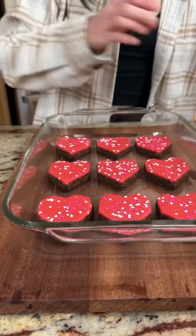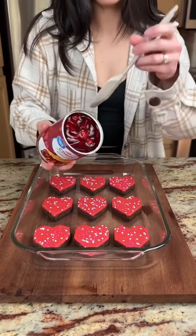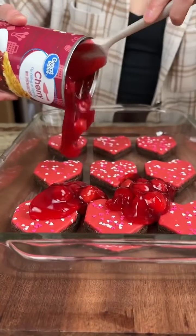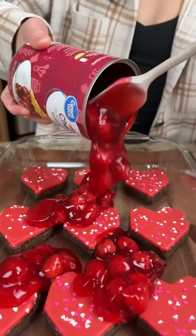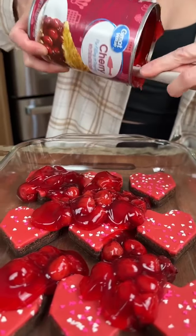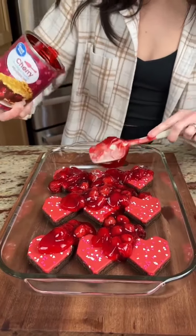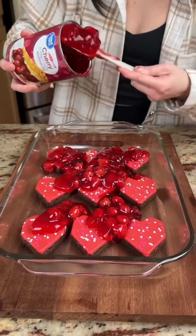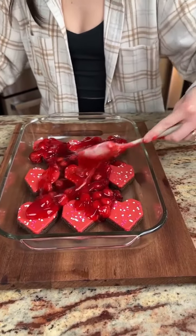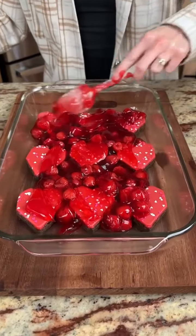Our brownie hearts are done — those are some brownie hearts. We have some cherry pie filling and we're just going to get a nice layer going, spreading this out a little. We have our brownies and some cherries — oh, there's still a little bit more in there. This stuff is sticky, guys, so we're gonna spread that all over, just like so.